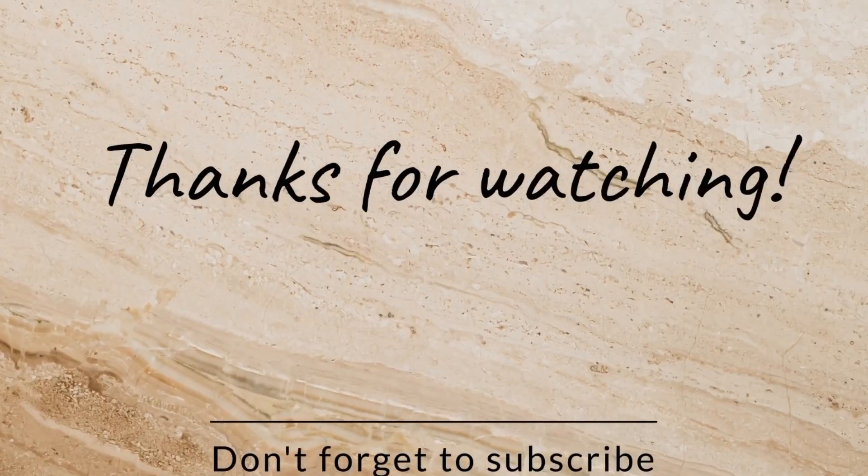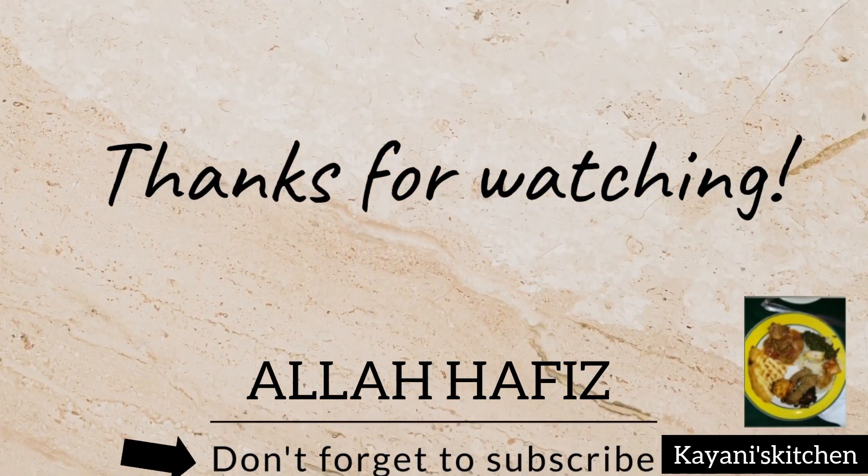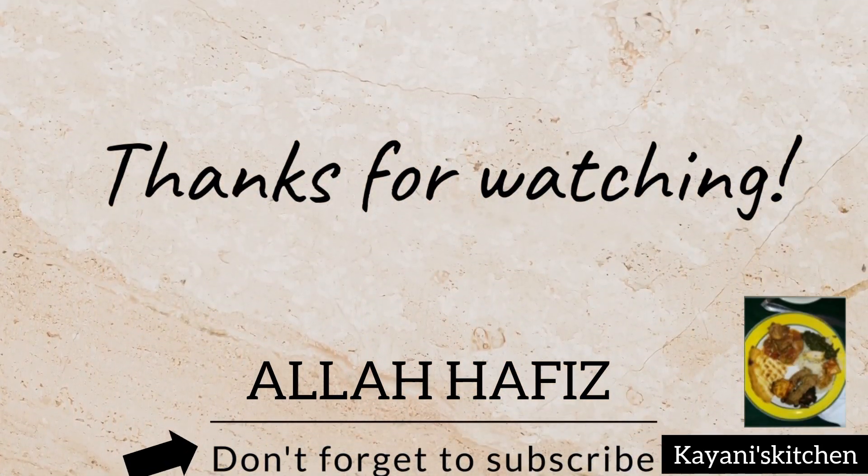Thanks for watching. Allah Hafiz. Don't forget to subscribe to Kyanis Kitchen. Allah Hafiz. Keep in mind.